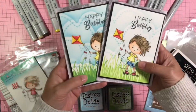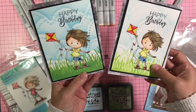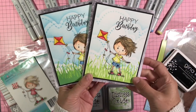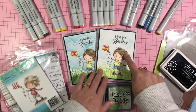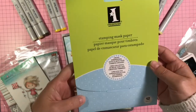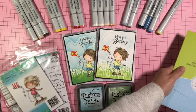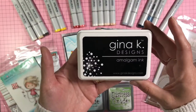I mounted Rocco and the Happy Birthday onto my Misti and stamped them onto some Copic-friendly paper. While my stamp was still in the Misti I stamped a mask, because I knew I wanted to have some stenciling around Rocco. This is the stamping mask paper that I use — it's by Inkadinkadoo. I stamped everything in black with Gina K Amalgam ink.